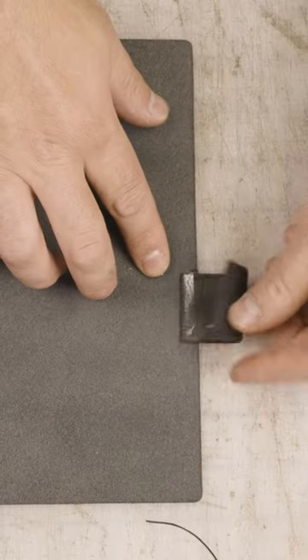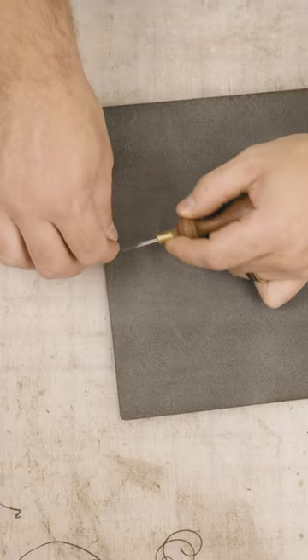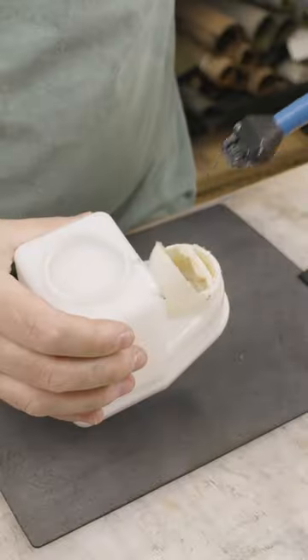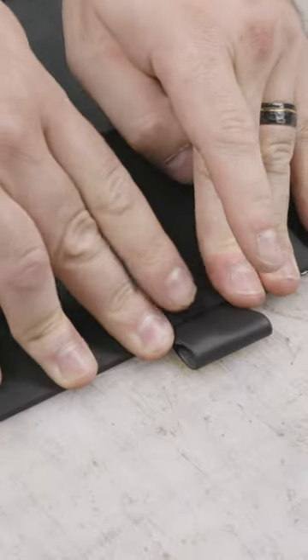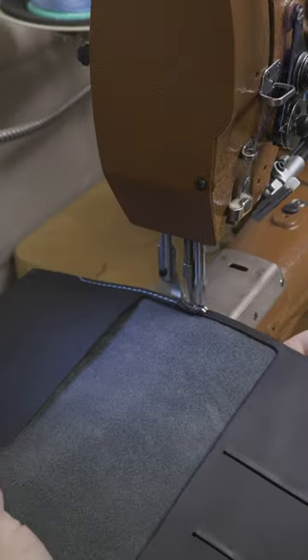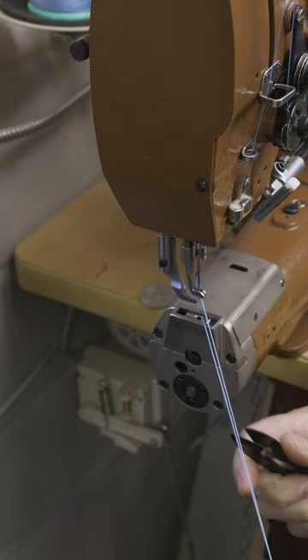At this point, we can get to work on getting the pen loops attached to the outer panel of the notebook cover, which is actually going to lock the cover shut. You can see they're offset — one side's higher than the other one below the middle, and when they meet together in the middle and the pen goes through it, it locks it shut.